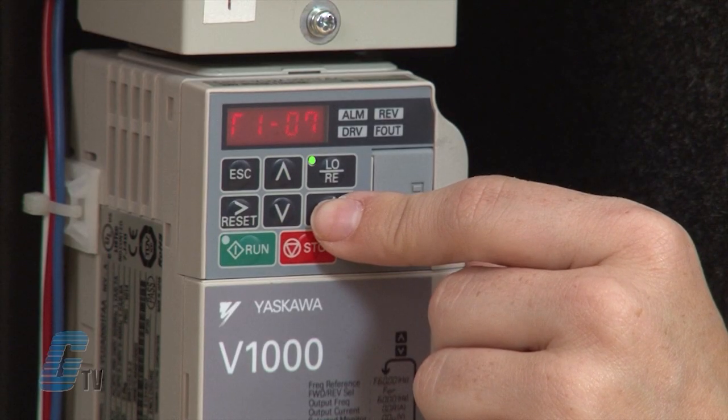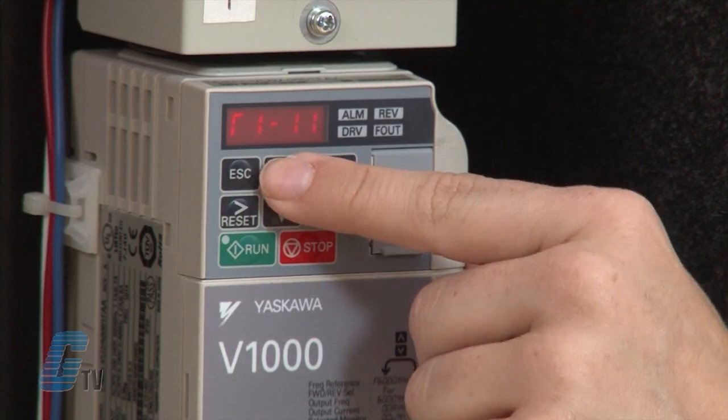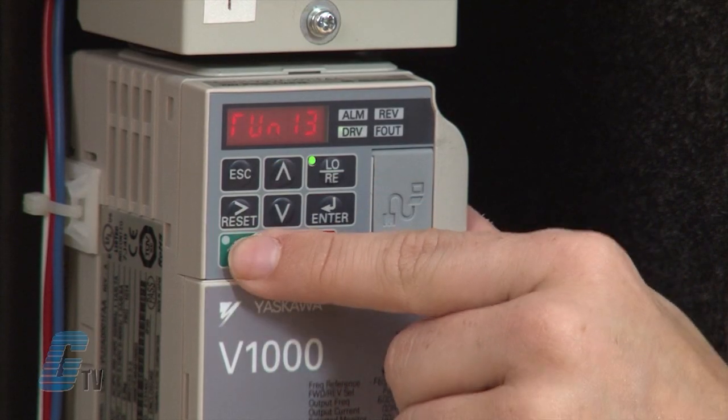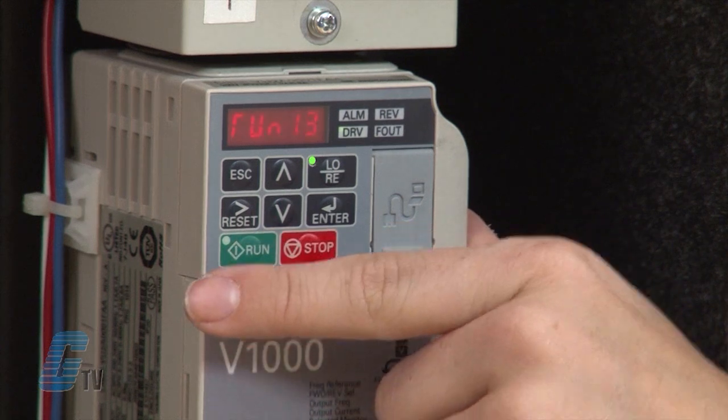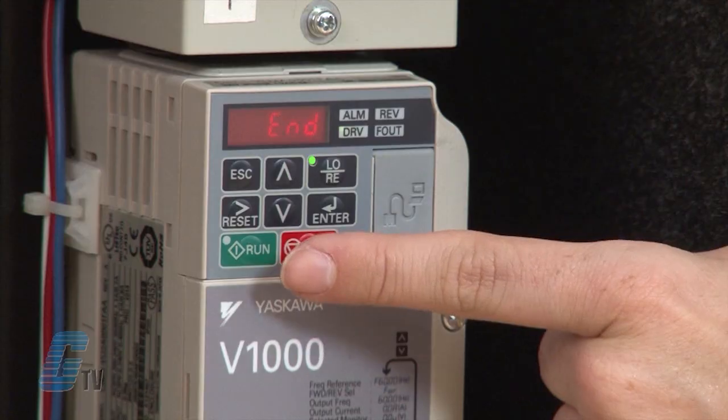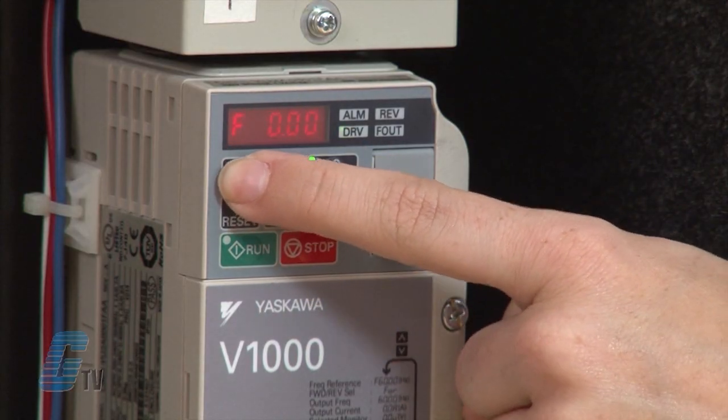Now that I have my values plugged in, I will push up on the arrow key until I get to run 13 and then hit run. Run 13 will blink while the test runs until the word 'end' shows up on the display. Now I'll hit escape a couple of times until I get back to the original display.